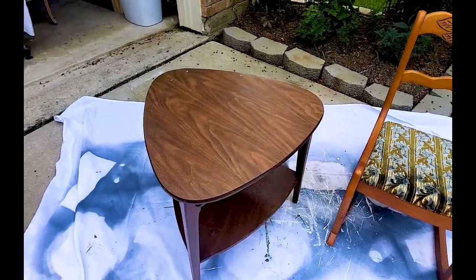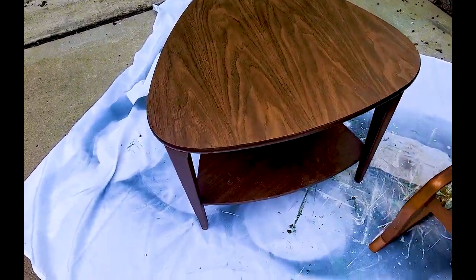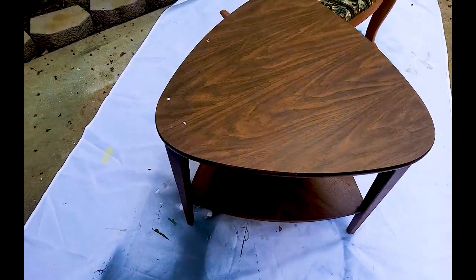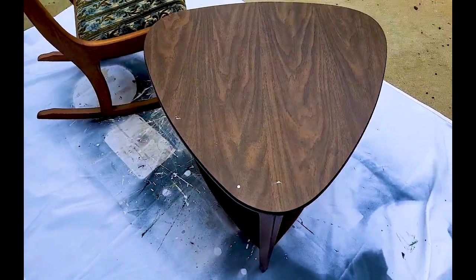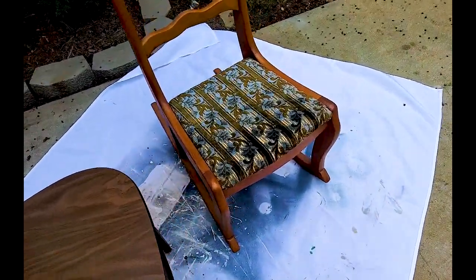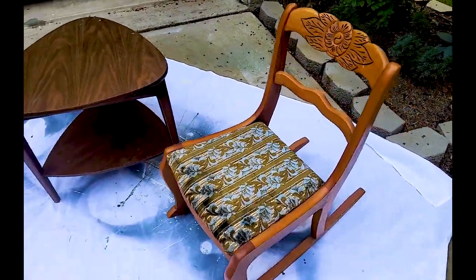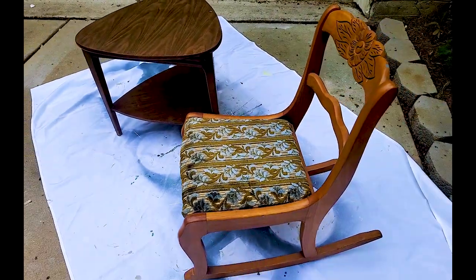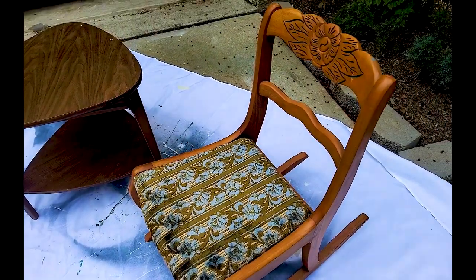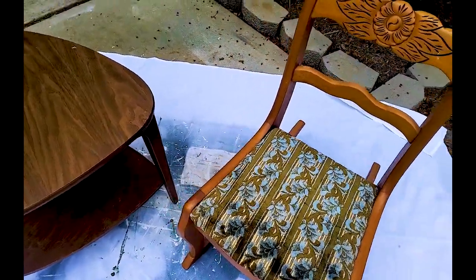Hey friends, welcome back to my channel. This is Haswa with Preston Avery Design and in today's video we are going to be doing two quick furniture flips that I will be taking over to the farmers market for sale. The first piece is a little mid-century modern table I found on the curb, followed by an antique rocker given to me by one of my favorite gardeners, Mr. Net. I'll be using my Graco 360 True Air airless paint sprayer as well as some transfers from Redesign.